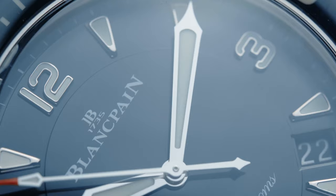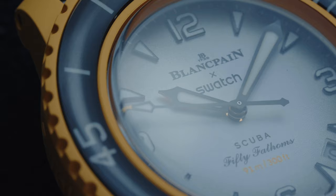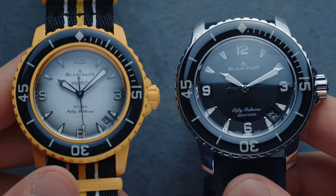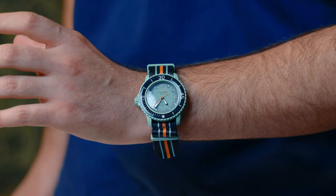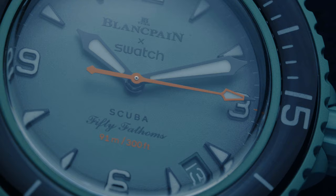The dials are pretty nice. Instead of the regular sunburst finish that Blancpain uses on the 50 Fathoms, Swatch uses a smoked grainy finish that gives the whole watch a completely different feel, and I quite like it. You can see it best on the Pacific version — the middle of the dial is pretty light and as it reaches the edge it gets darker. The handset and indices stayed exactly the same as the original 50 Fathoms, using the same sword hands. We also have a date window between 3 and 4, which I quite like.